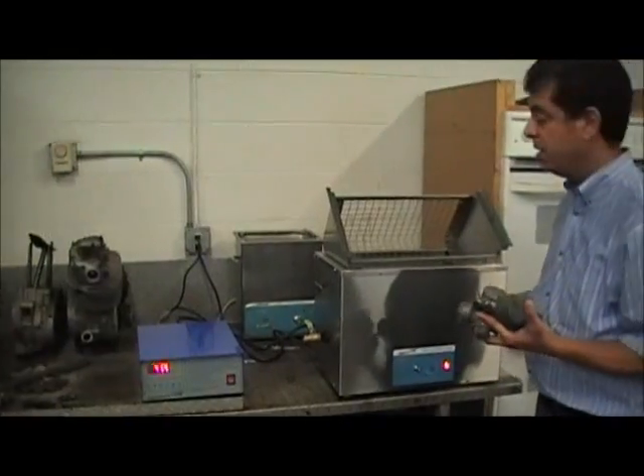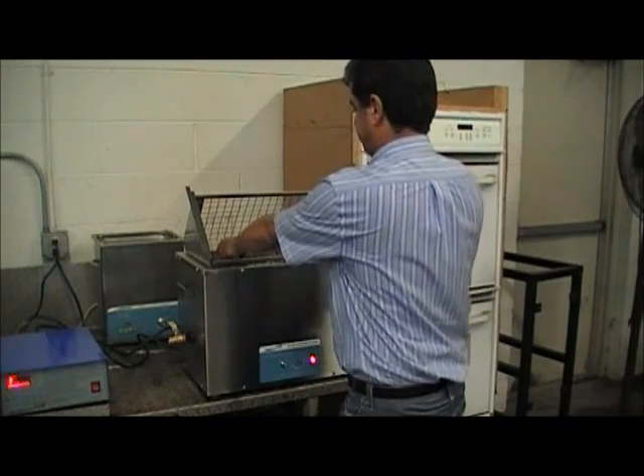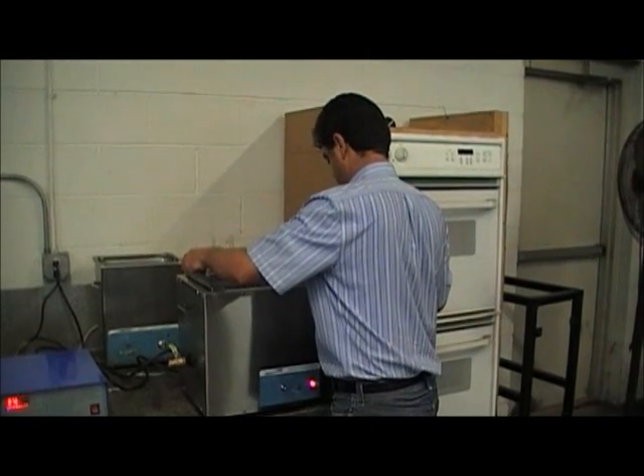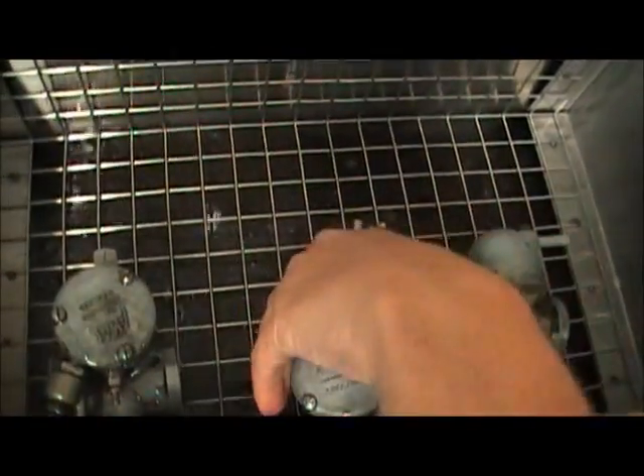I'll take the carburetors in the basket. I'm going to keep the carburetors in here for about 5 to 7 minutes, but I'm going to pull them out in one minute to show the difference. You can see in less than 30 seconds how much better they already look.